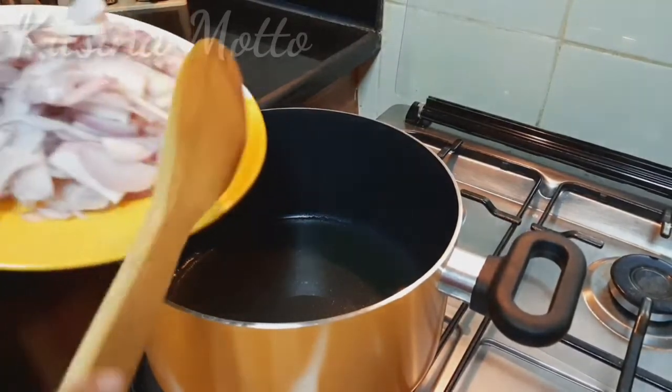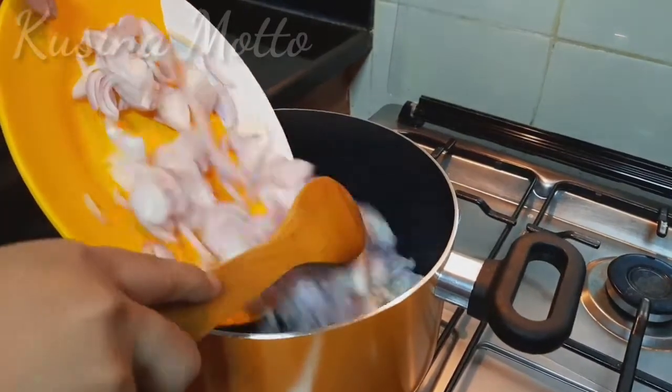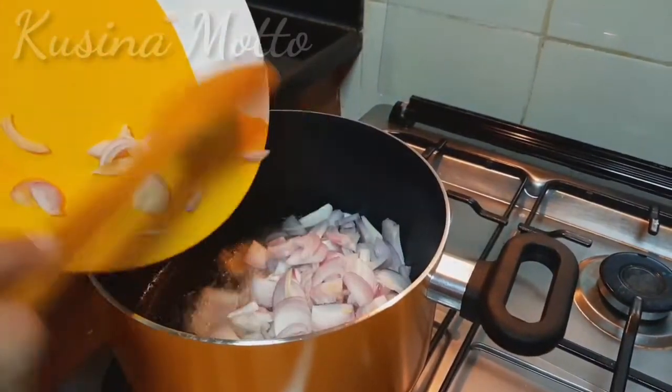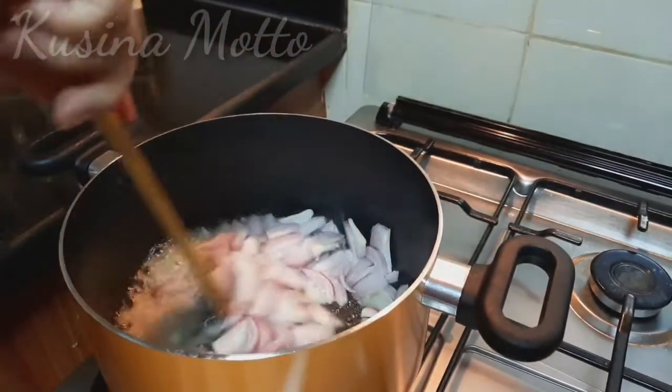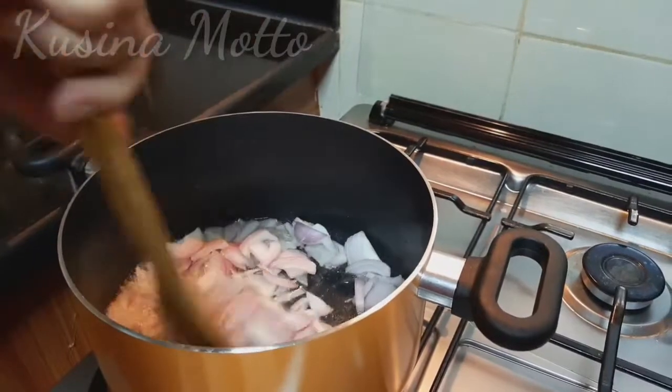Meanwhile, heat the oil in a large bottom saucepan and then we are going to fry our sliced onions, stirring frequently for even cooking, until deep golden brown, for about 10 to 12 minutes.